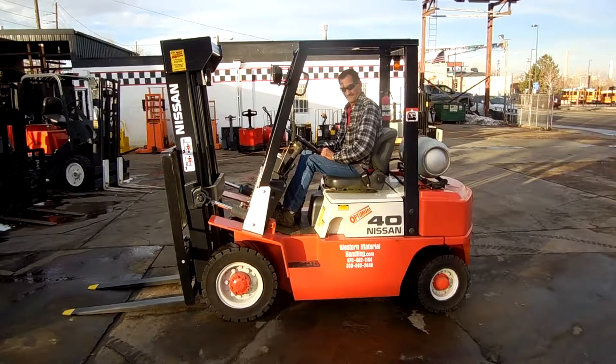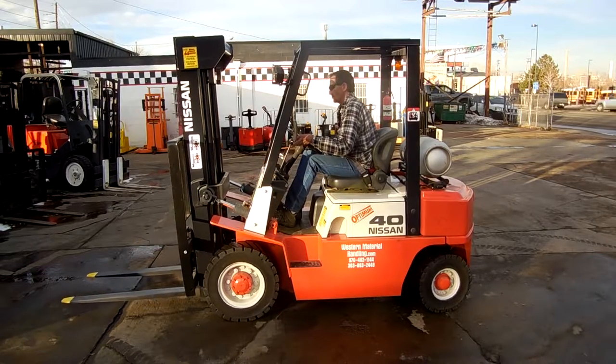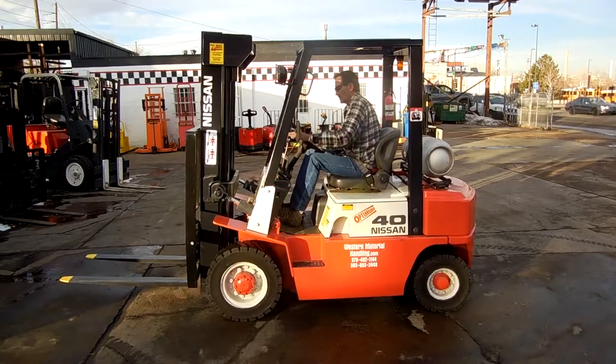Good afternoon from Western Material Handling. It's Dennis and Wade. Today we're looking at a 2003 Nissan 4,000 pound pneumatic with automatic tires.